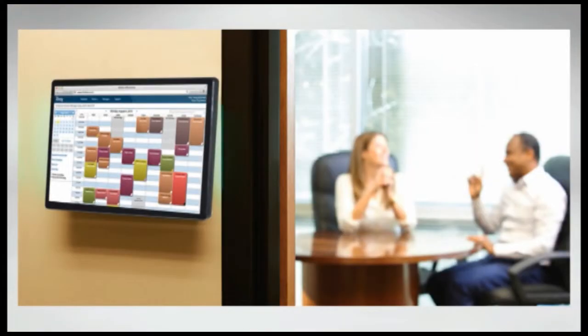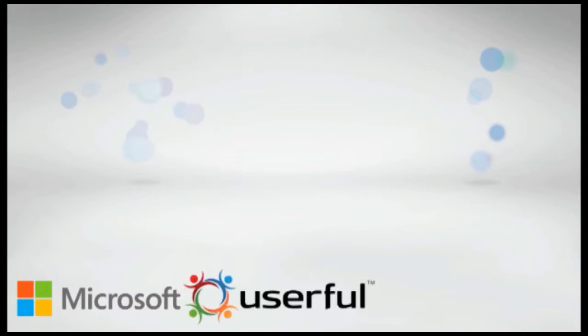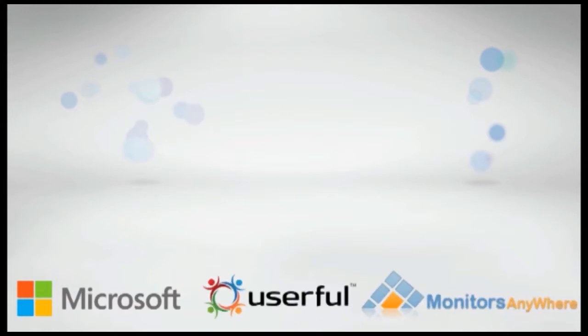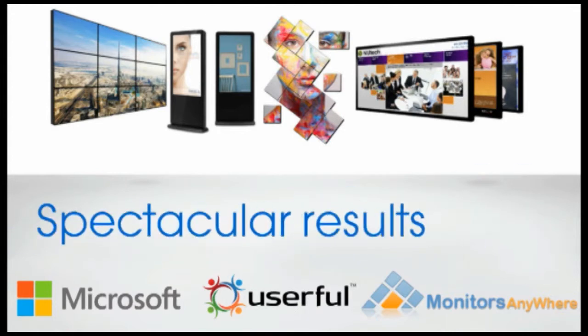It can be used as a display board, reporting on daily activities, even showing customers which products went on sale. Using software from companies like Microsoft, Userful, Monitors Anywhere, and others, you can construct digital signage and have spectacular results in HD.